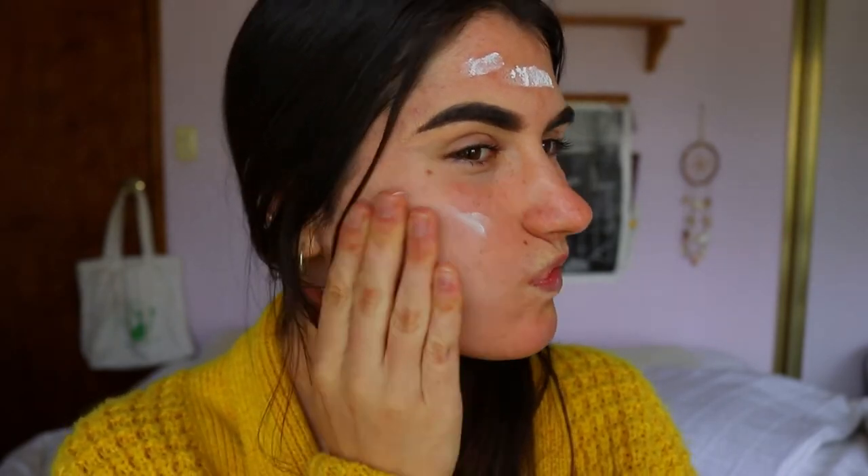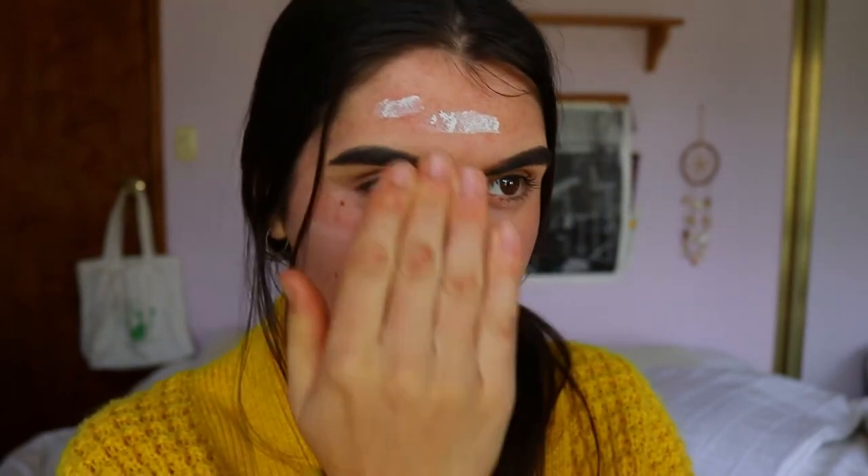It neutralizes any redness on the skin and takes the anger out of your breakouts. For me, one to one and a half pumps will do the job with this primer, because if you use too much it can start to leave a little bit of crustiness on the skin. So I prefer just one to one and a half pumps, covering all the spots I need to and bringing it down my neck a little as well.